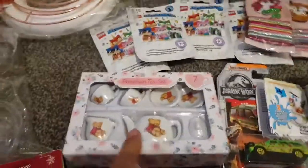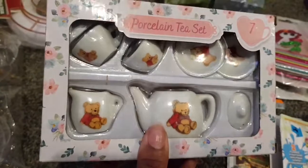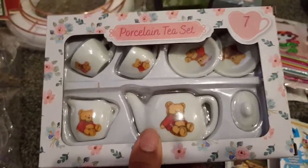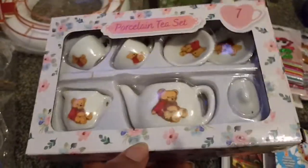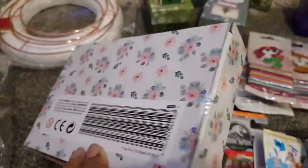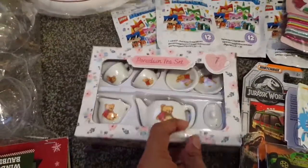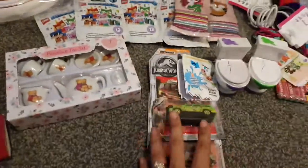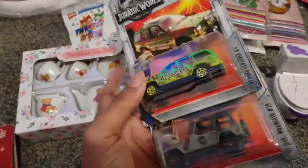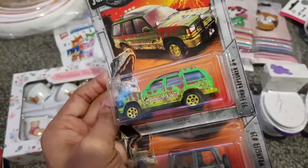I found this really cute little teddy bear tea set for my youngest — seven items in there, all porcelain. They're gonna get broken, but for a pound they're a really good stocking filler for a little girl or boy. For my boy, he loves cars so I bought these Jurassic Park die-cast cars — I actually want to keep them myself because I collect things like that and it's my favourite film. There's a Jeep one in there too — he'll love those.